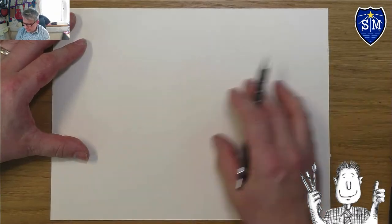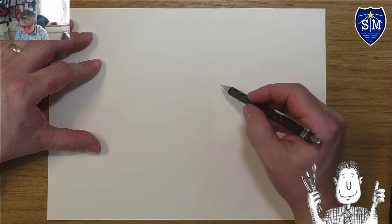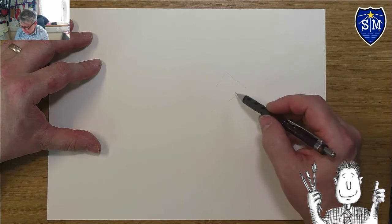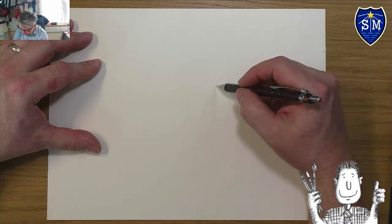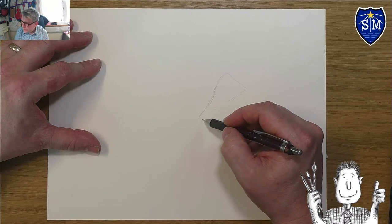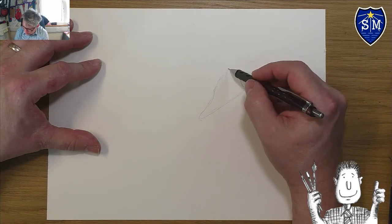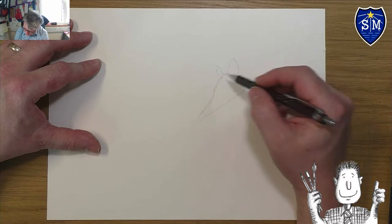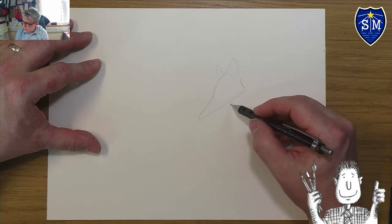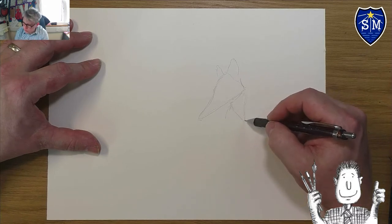I'm going to start off by just sketching out really lightly onto this piece of paper. First I'm going to do a sort of triangle at this angle to get the rough idea of where Mr. Fox's head goes. Then I'll come down and get the shape of his head, which slopes down, comes into a point and then goes back straight along. I'll put a couple of ears in roughly, and then he's got his neck scarf and a bit of his chest just on a triangle there.